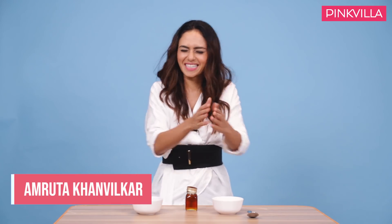Hi guys, hello and namaskar and welcome to the cooking show of Amrita Khan-Milkar. Do you think that I look like I cook or something? Well, I've just come from Bulgaria. I had a great time shooting for Khatron Ke Khiladi season 10.